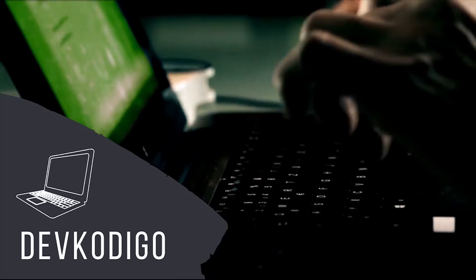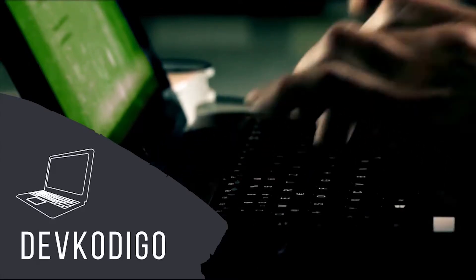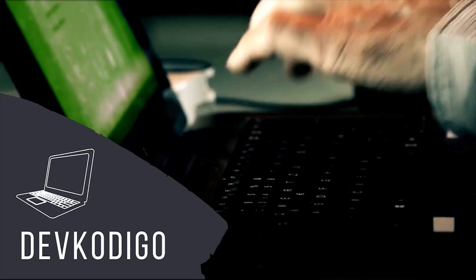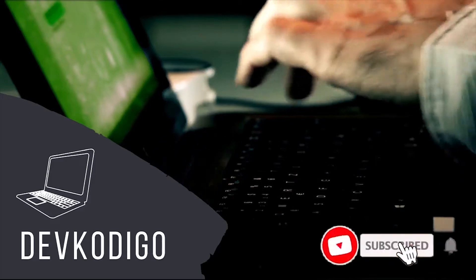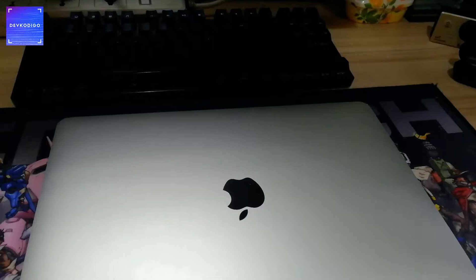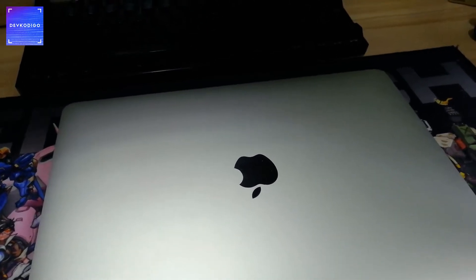Welcome to DevCodigo, where we don't teach what to learn, but how to learn it. Here's your host, M.H. Hello and welcome again to another episode of DevCodigo.